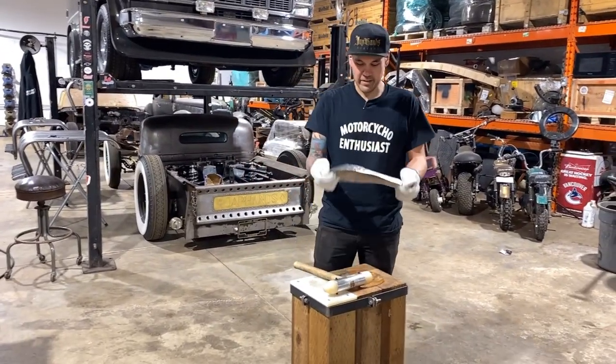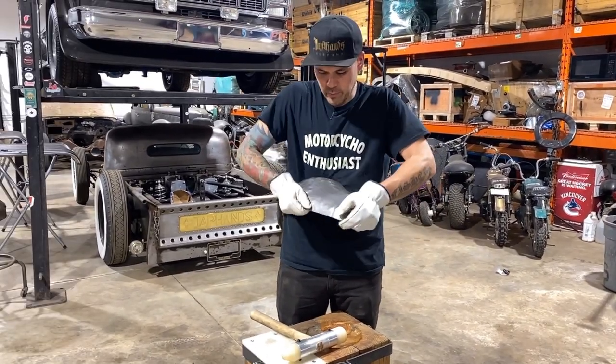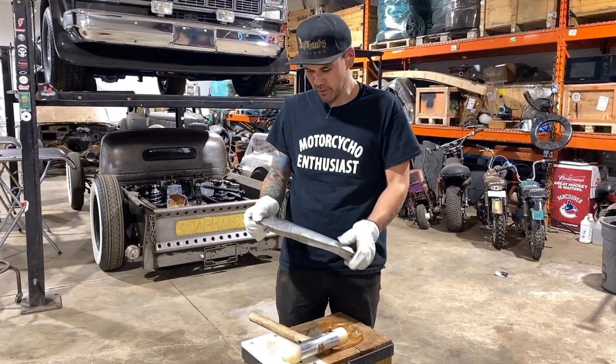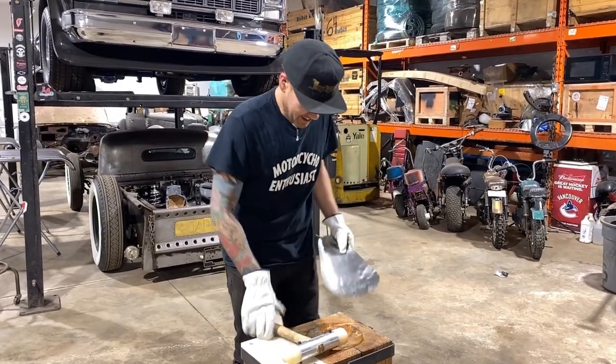The shape is getting pretty good, actually. I think we'll do maybe a couple more minutes and then hop onto the mushroom dolly. But check that out — I almost have two inches of rise in there. That's huge. That's totally a speed blister if I've ever seen one.